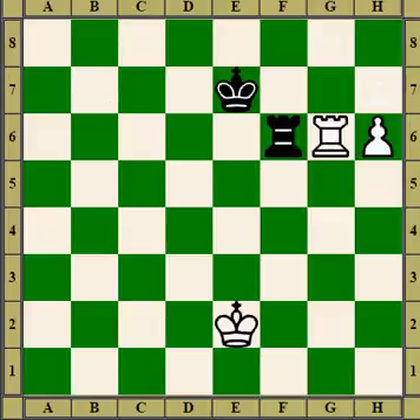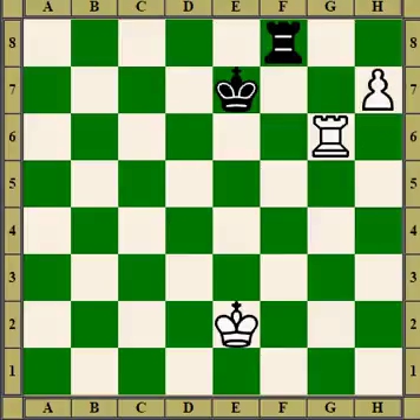Here we have the king not too far away and the rook is attacking the rook. If white swaps rooks, the king will be in the square. So white advances the pawn, the rook goes back to defend, and now white does the blocking move, this time with a rook. And the pawn will queen.